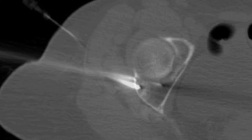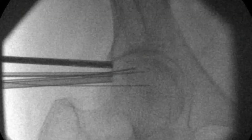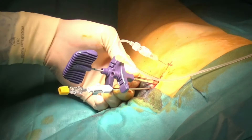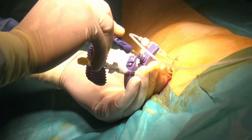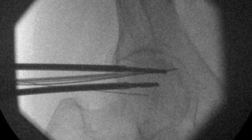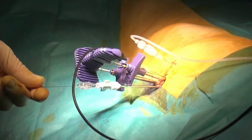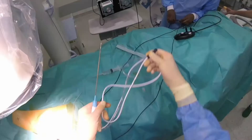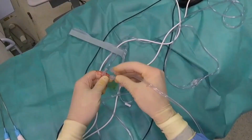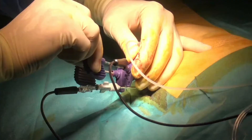Now that all needles are in position, it's time to introduce the radiofrequency ablation probes. First, the stilets of the introducers are removed. The Osteocool drill is used to create a pathway within the cancellous bone and to choose the proper active tip length. Drilling is first performed on the superior introducer and then on the inferior one. In that case, two 20 mm active tip probes can be inserted. A dedicated Osteocool-compatible 28-gauge thermosensor is inserted inside the 20-gauge needle.